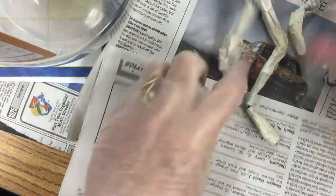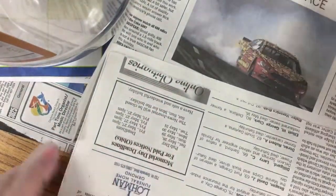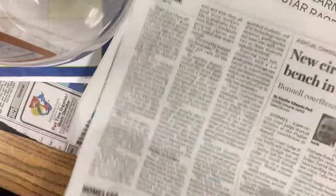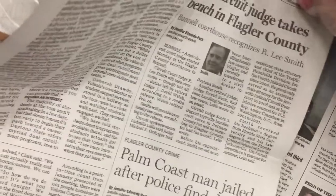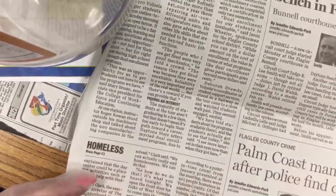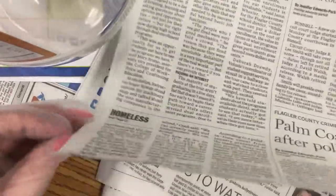What I do is I take half a sheet of paper, and then I cut it in half. So just one half of the giant page of your newspaper, and then I cut it from top to bottom, find the middle, and just tear it in half.